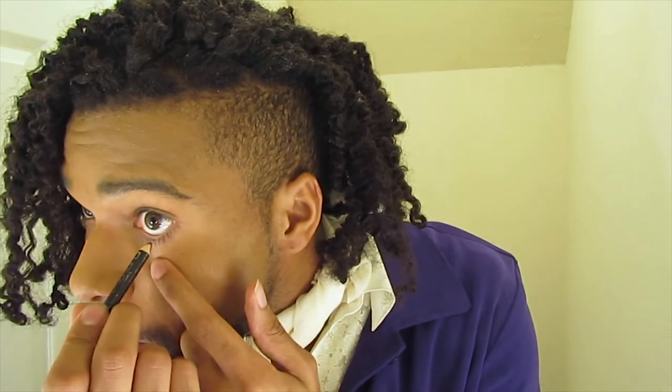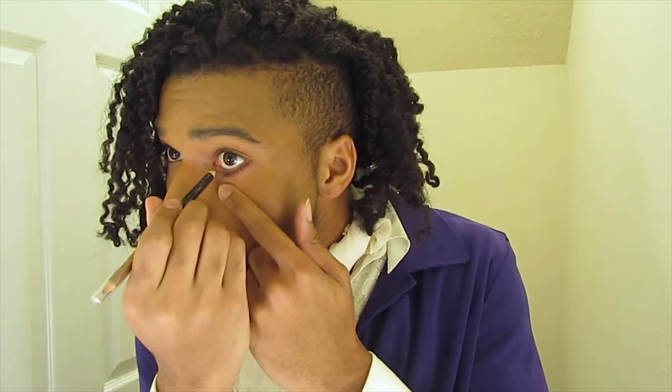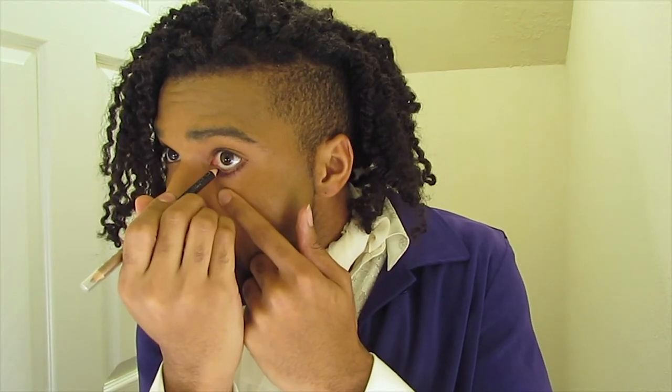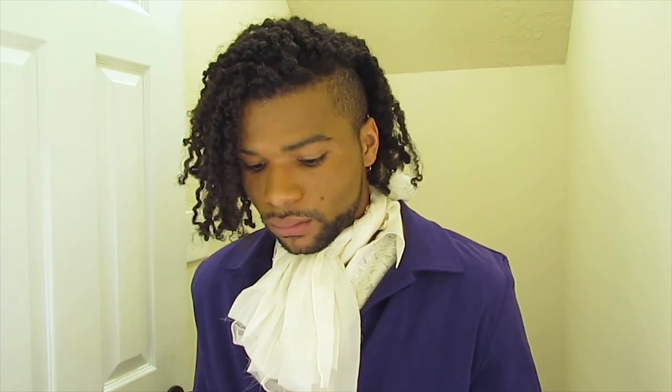If you want to be extra, you can go ahead and add some eyeliner. That's pretty much it for the costume. I did decide to go with black pants because I could not find any purple ones at the thrift store, but I'm still very pleased with how it came out. If you guys enjoyed this video or found it helpful, be sure to thumbs up and subscribe, and I'll see you guys in my next one.